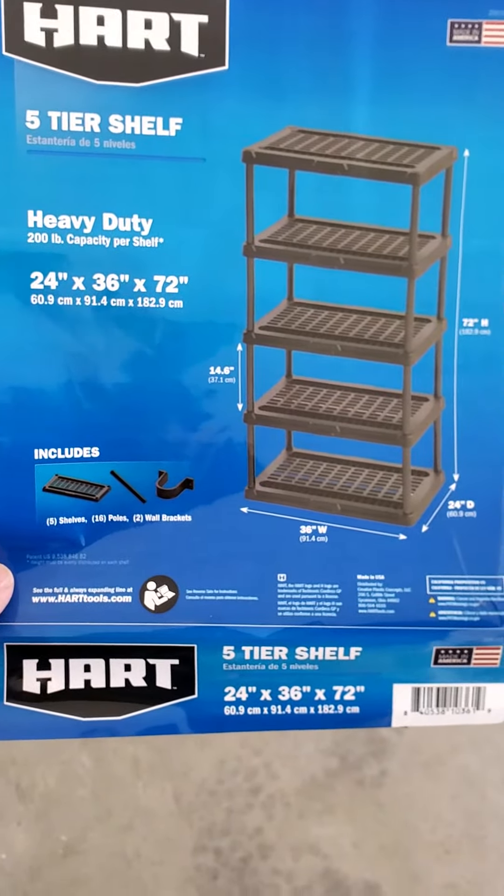I purchased them at Walmart. I did it online and was able to do a pickup for free. They go for around $45 to $50 typically, and I've got to say they're a lot better.